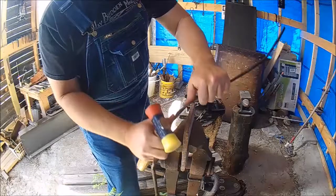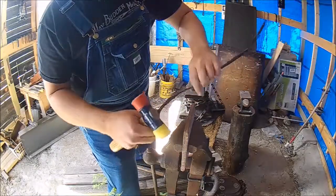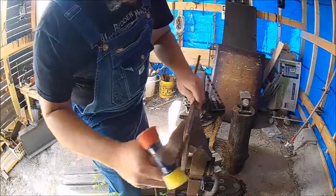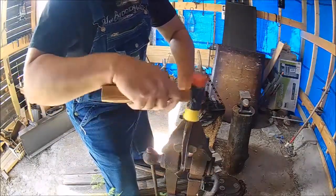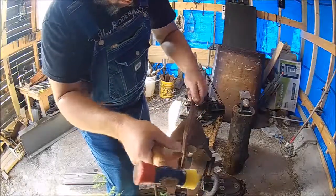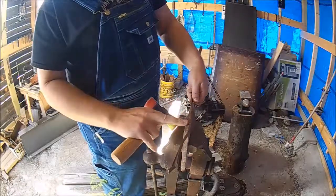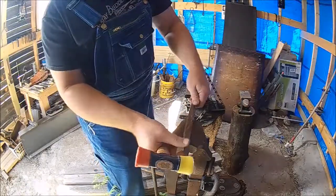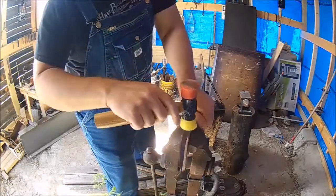I'm going to bend it out a little bit more by hand. I'm trying to be careful not to roll anything under as I hammer this. I'm just using this plate as a form.